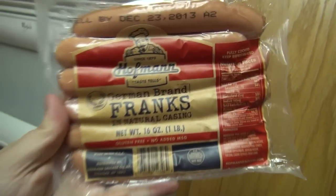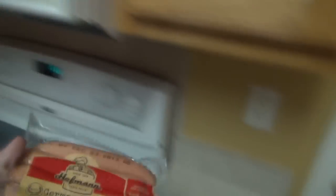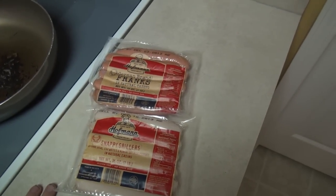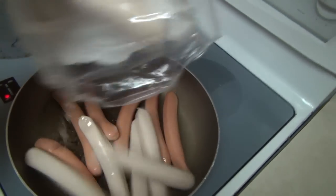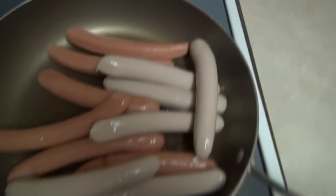The first step — I got Hoffman's German brand Franks in natural casing. Now these are the brand of hot dogs used at Hydes of Liverpool. I've also got their Snapper Grillers, which are their Coneys — these are a white Coney. And I'm going to cook these both in the same pan today. These actually smell good. Here they are — these are not like your typical Oscar Mayer. So we have the Coneys and the Franks in the same pan.